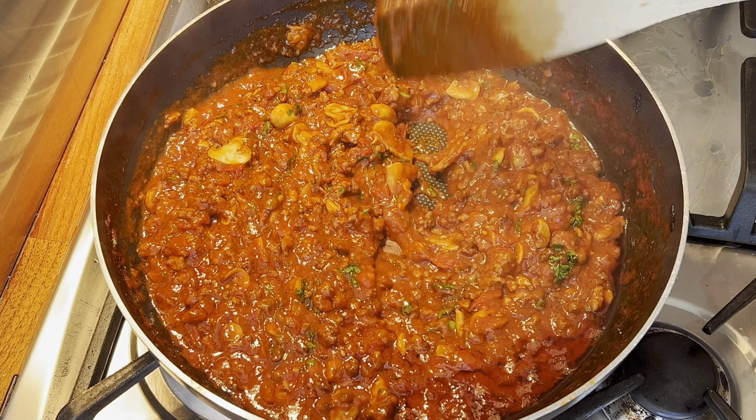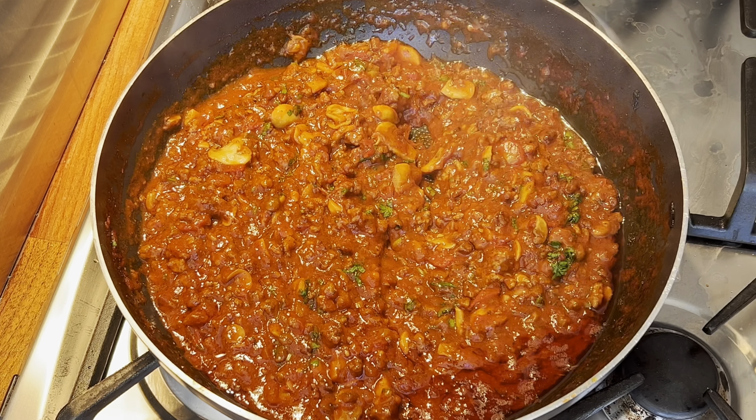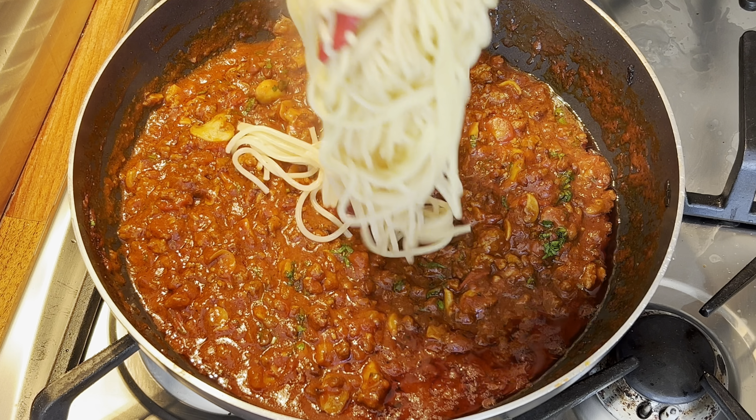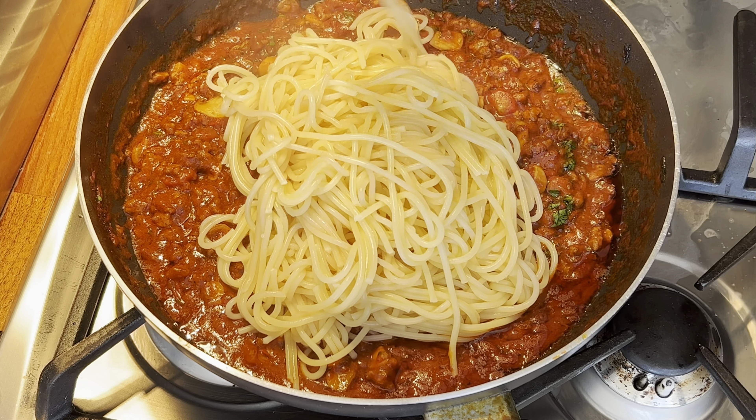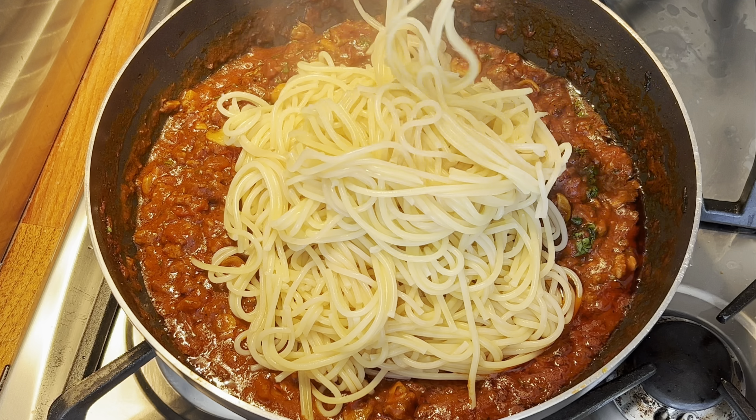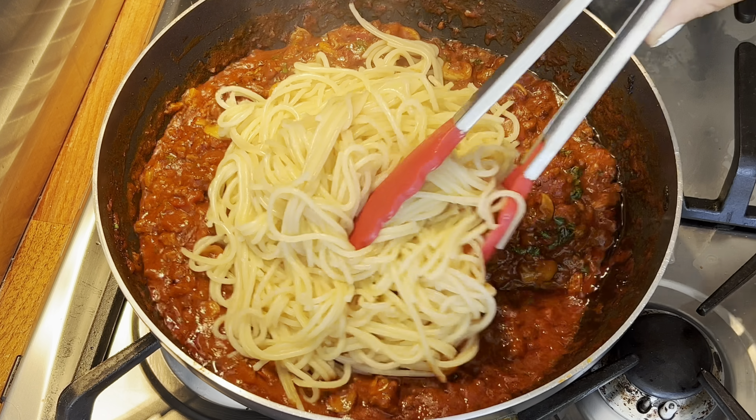My spaghetti is now cooked and I'm going to add it straight into the bolognese mixture — I just prefer it when it's all mixed in. But if you like it where the bolognese sauce is served over the top of the spaghetti, then you can absolutely do that.